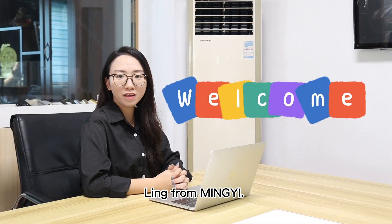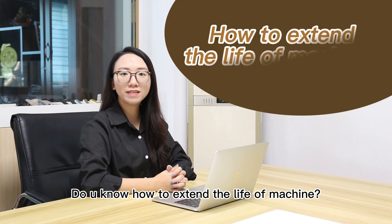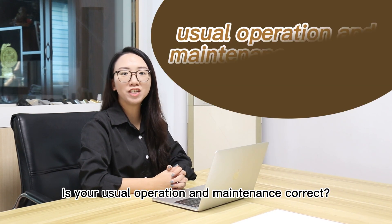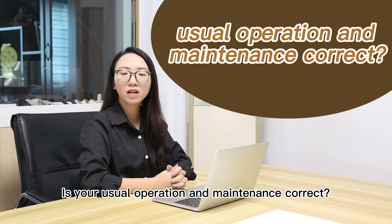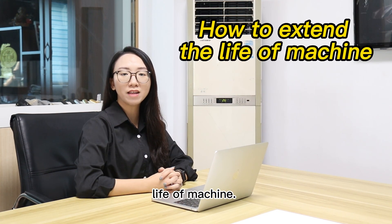Hello, this is Bing from MingYi. Welcome to MingYi Machine channel. Do you know how to install LiDAR machines? It's your usual operation and maintenance. Correct — Ming today will introduce you how to install LiDAR machines.